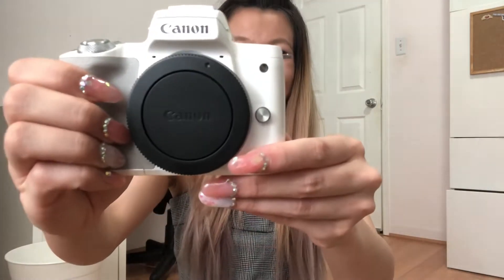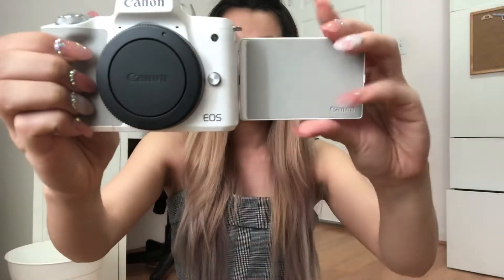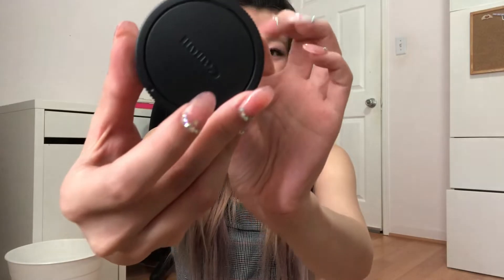I decided to get the white one because I just thought it'd be cute. And then the lens comes out — this is the camera. Lastly, I bought the kit, so here's the lens that comes with it. It's a silver lens to match the camera.